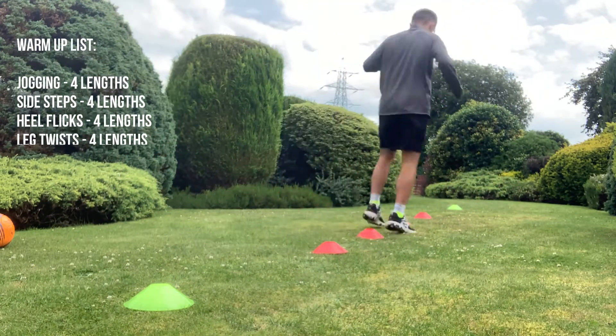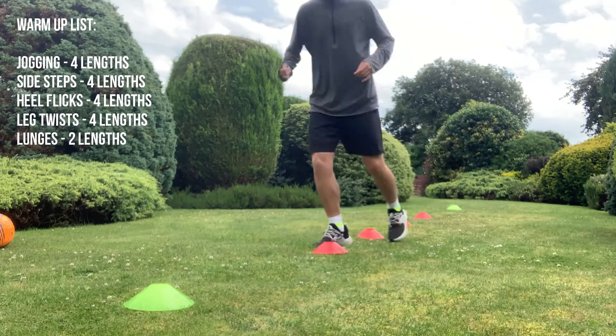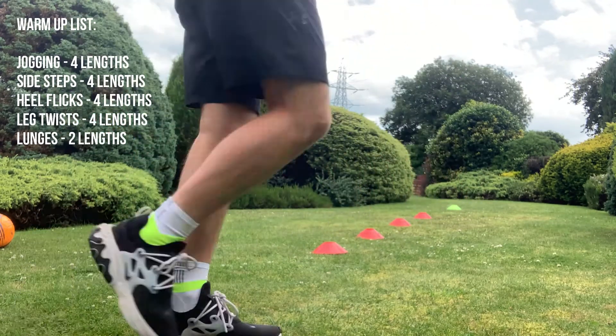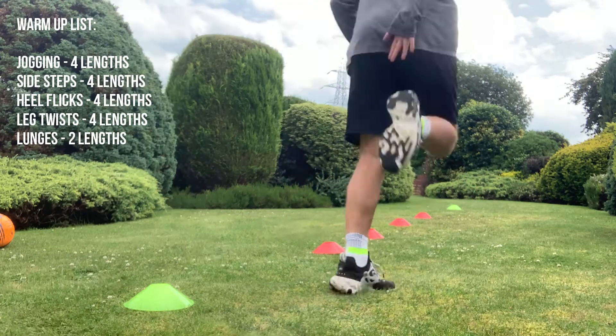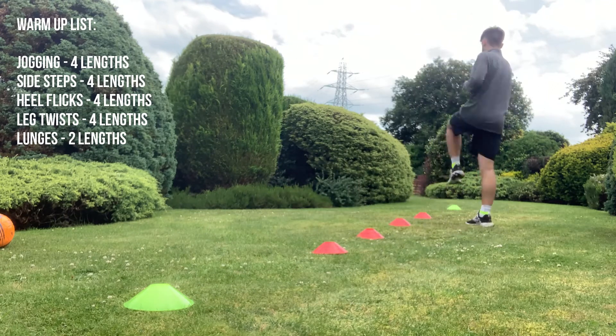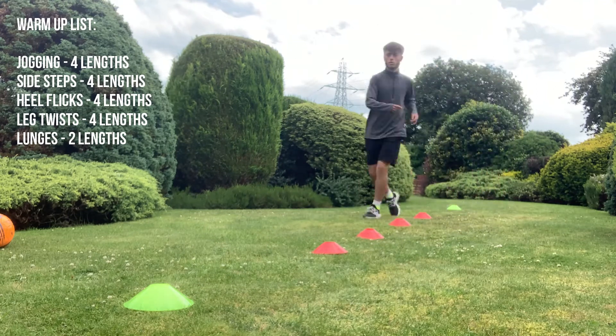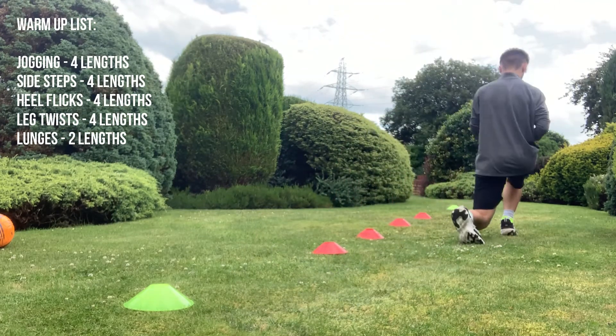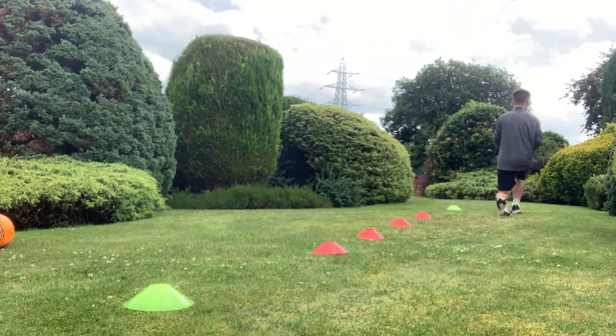For the warm-up we are going to complete the following parts: starting with jogging for four lengths, followed by side steps for the same amount of lengths, heel flicks, leg twists, and then finishing off with two lengths of lunges. It is important to always remember that we start with our warm-ups so that we are properly prepared for our activity and that we are not going straight into high intensity work, which could cause muscle injuries.